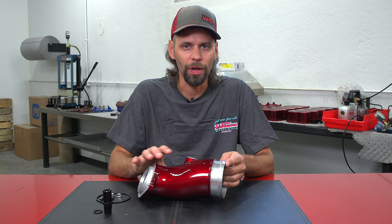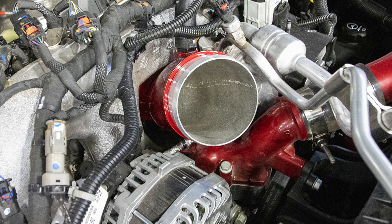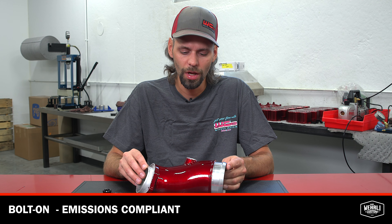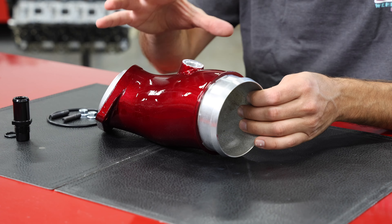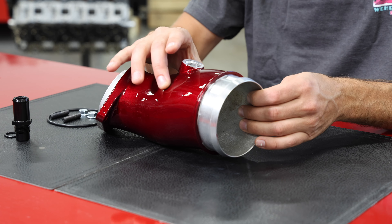From the inlet to the turbo face, we've held the largest size that we can to offer the greatest increase in flow area while still being able to install the horn without having to modify any of the components around it. This is a drop-in installation component with average hand tools and basic mechanic experience. It can be installed with no issues with check engine lights or trouble codes, and is emissions compliant.